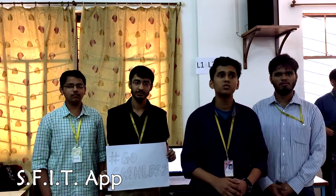We have created an app to go cashless at SFIT and to digitize most of the daily transactions in our college, Saint Francis Institute of Technology. Go cashless.